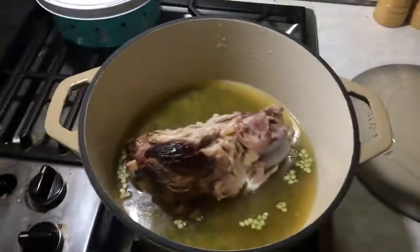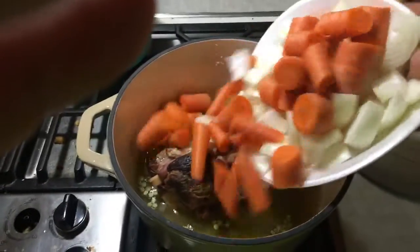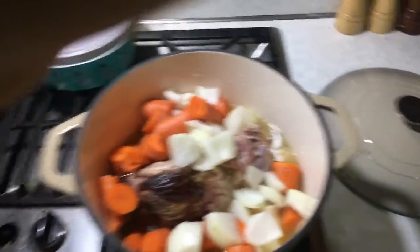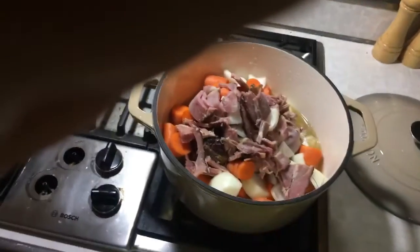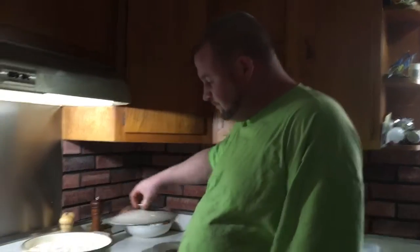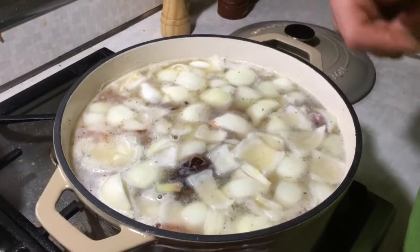I'm not gonna add any salt. Got my salt, pepper in there, a little bit of water going in.